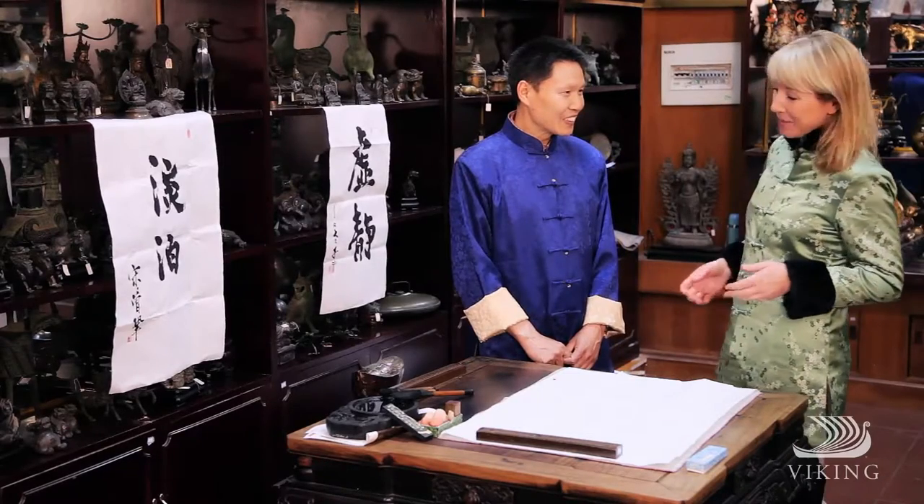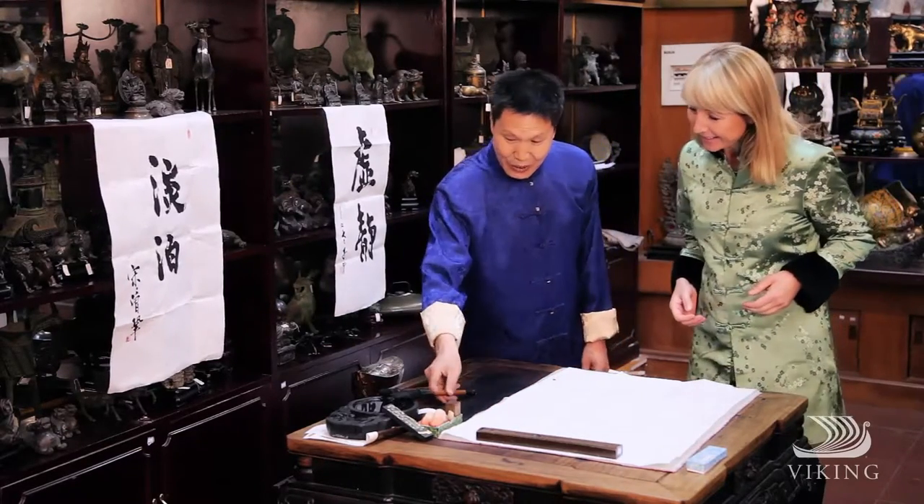Mr. Gao is going to teach me how. And this is the brush.